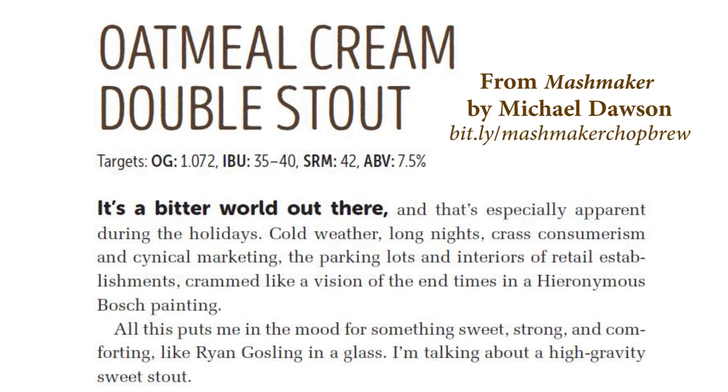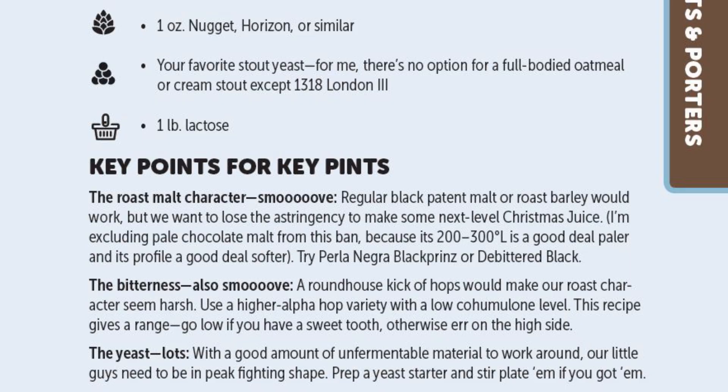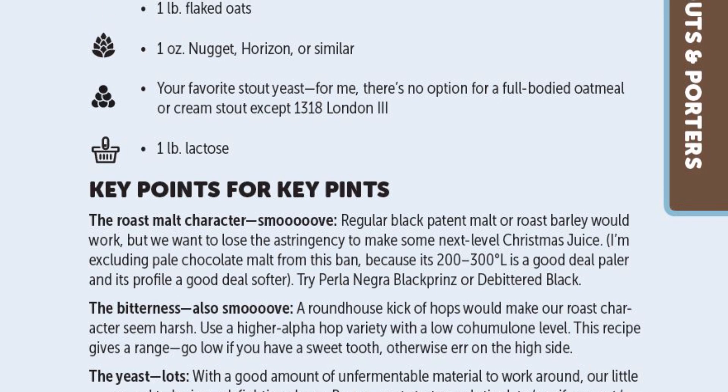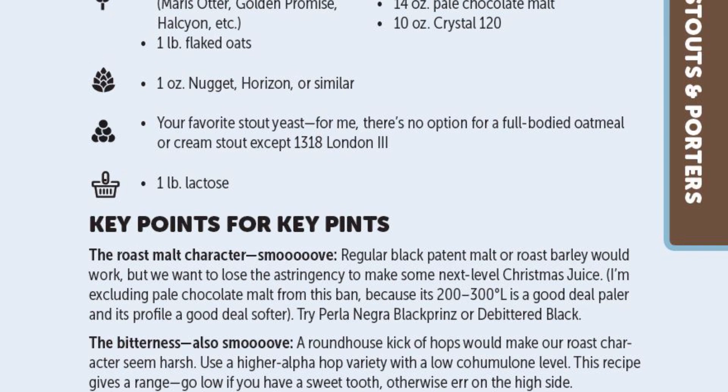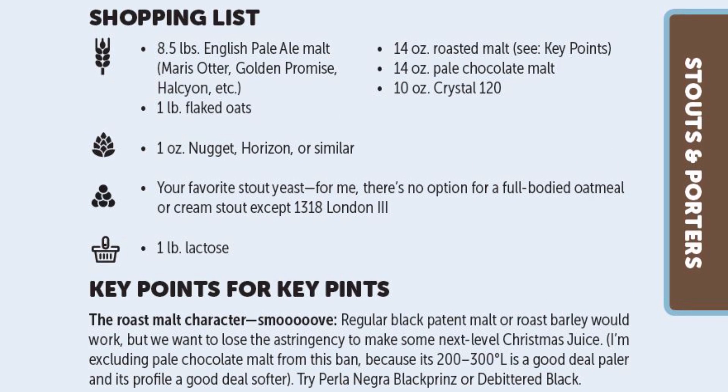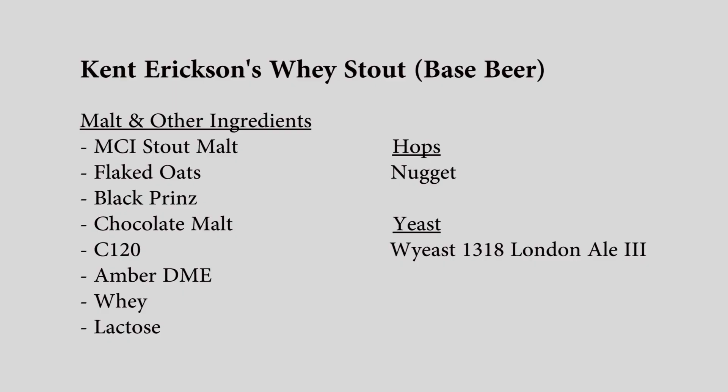His inspiration was a Michael Dawson recipe from The Growler for a double cream oatmeal stout — basically Dawson doing a stepped-up version of an oatmeal stout into the seven ABV range. The original recipe includes English pale malt, flaked oats, black malt, chocolate malt, crystal, and lactose. Kent's version is a partial mash: MCI stout malt, flaked oats, Black Prince, chocolate malt, C120 for a three-gallon batch, batch sparge style.